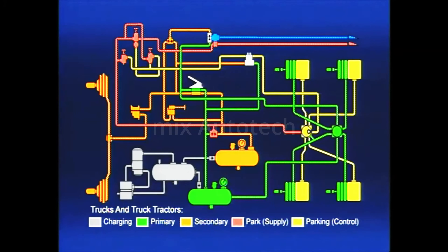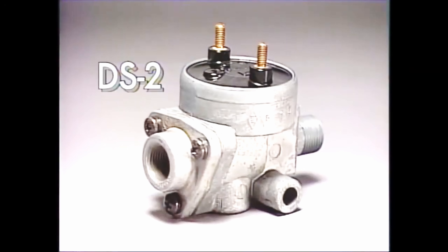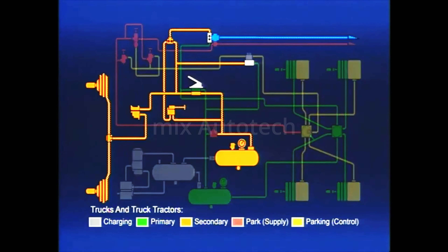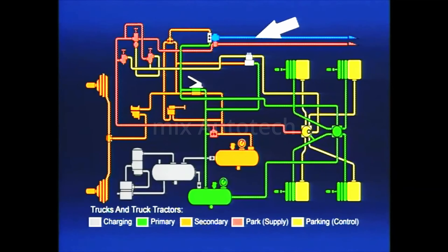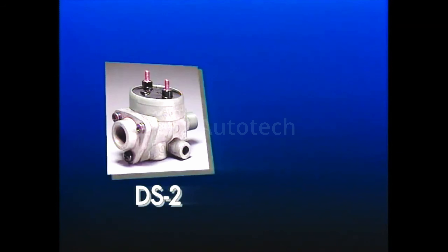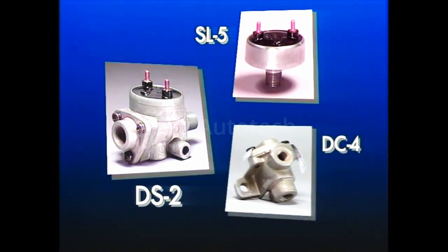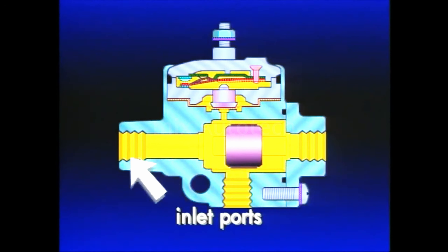Our basic tractor system is almost complete, but before moving on we must consider one additional device — the DS2 double check valve and stoplight switch. We learned that vehicles are equipped with dual brake systems: a protected braking circuit for the front axle brakes and a separate circuit for the rear. Since there is only one service line leading to the trailer, one or the other of the two braking circuits must be chosen to apply the trailer brakes, and the stoplights must be lighted regardless of which is chosen. That's the function of the DS2.